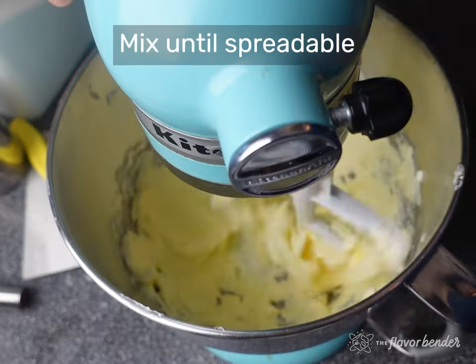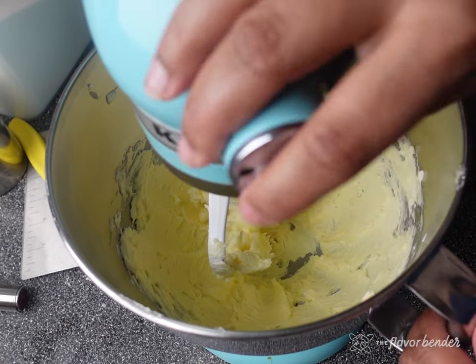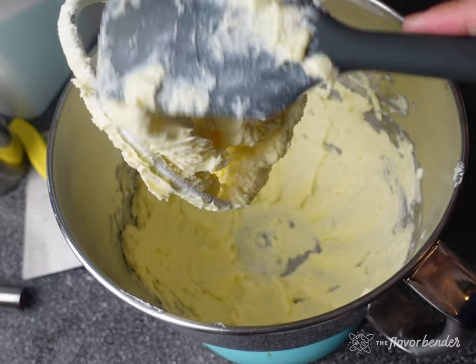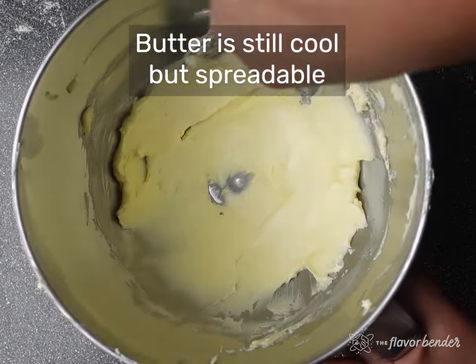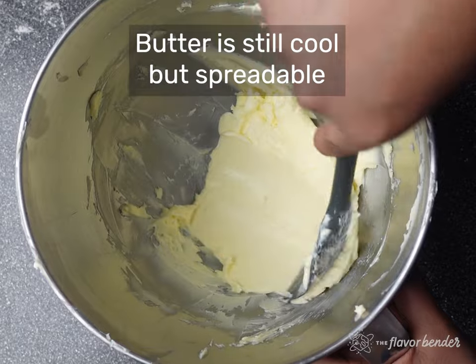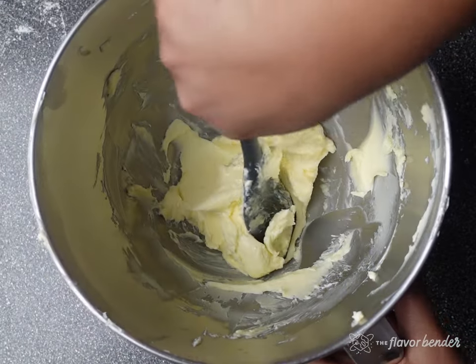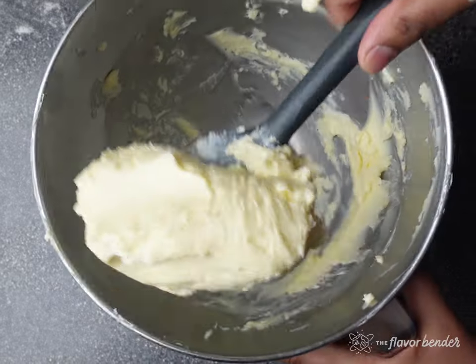The first method is to really whack the butter block with a rolling pin so that it becomes more pliable while still being cold. The second method is to place the cold butter in a stand mixer and mix it for just a few minutes until it becomes pliable and spreadable but still cold, as you can see here. Both methods are correct and you can use whichever way you like.